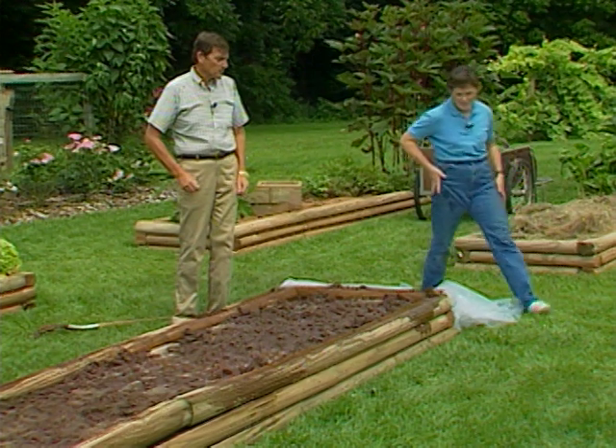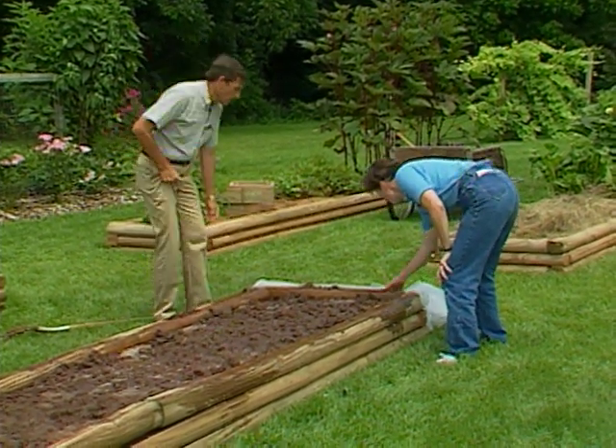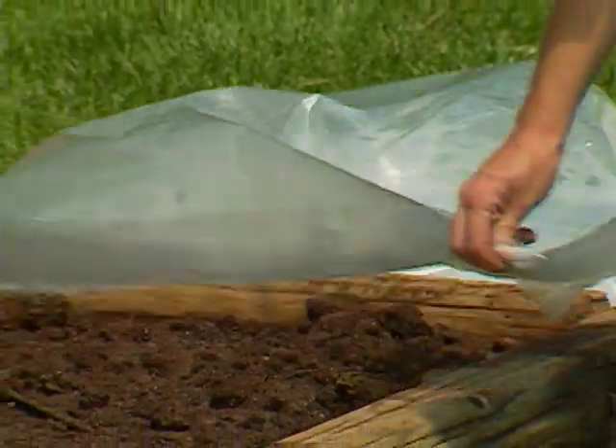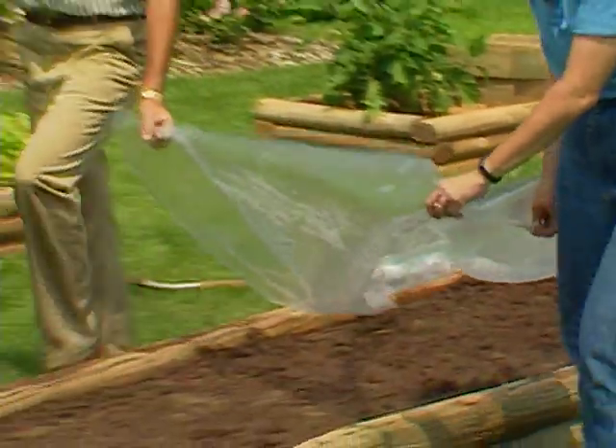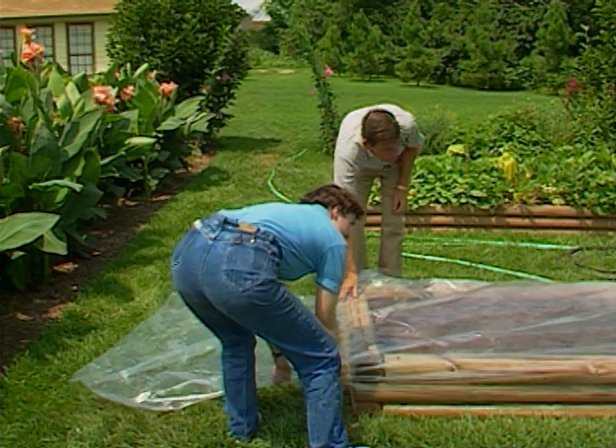You want to use probably as thin of a plastic material as you can. A plastic material that's four mils thick or less not only works better, but it's also more economical to use.